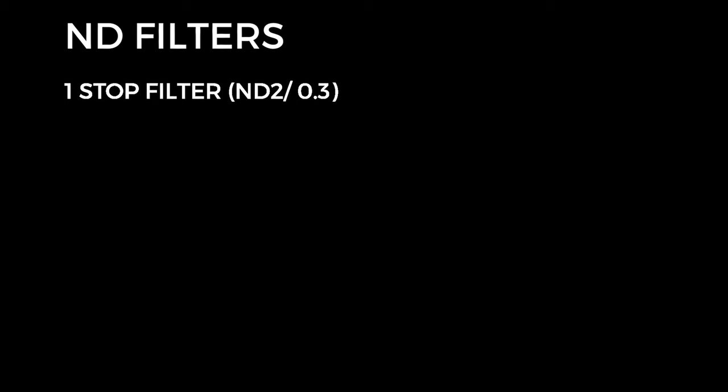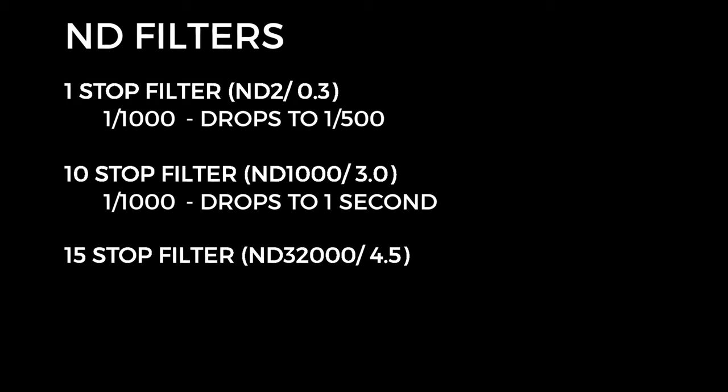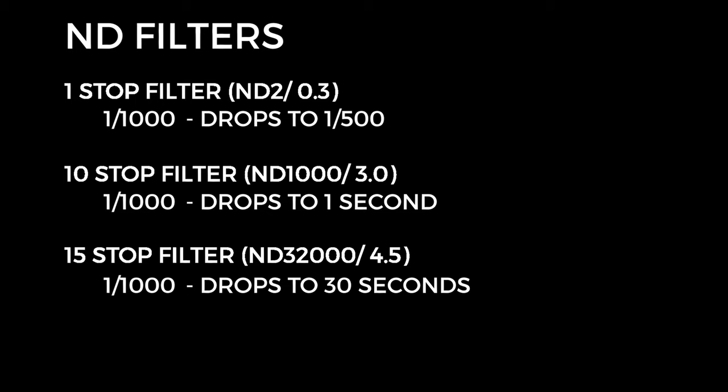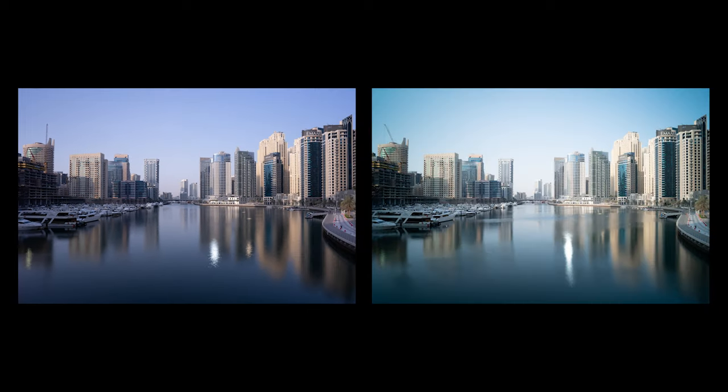A one-stop filter will reduce your shutter speed by one stop of light. For example, if you have a shutter speed of 1/1000th of a second you'll cut it down to 1/500th of a second, halving the amount of light. A 10-stop filter will reduce it from 1/1000th of a second to one second, and a 15-stop filter will reduce it from 1/1000th of a second to 30 seconds. Having a range of these is well worth it. I have a 3-stop, a 4-stop, a 6-stop, and a 10-stop ND filter, and these give me everything that I need.